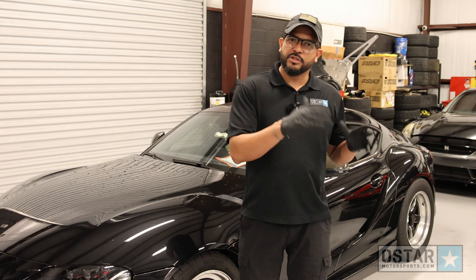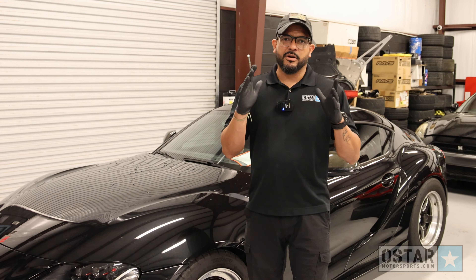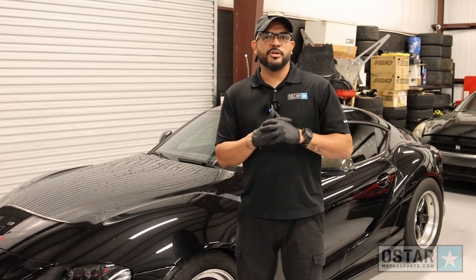Drag packs — what you use when you go to the quarter mile and you want to get the best time out of your car. We here at O-Star Motorsports have developed a new line called O-Star Spec Ops, and that's what I'm going to be showing you in this video.